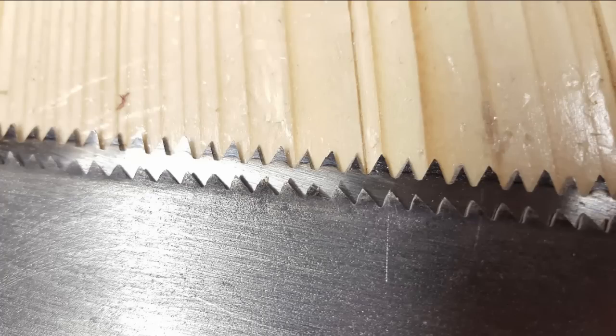First up, we have two different saws here. The top one is a cross-cut saw, and the bottom one is a rip saw. If you look at the bottom one, all of the teeth are pointing more towards the left, whereas the top one — the cross-cut — the teeth are pointing straight up. The bottom one, the rip saw, the teeth are flat on the leading edge, whereas the top one, all the teeth are beveled to create a knife point.